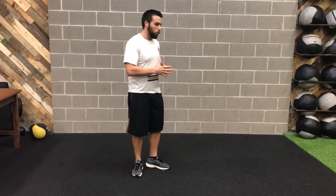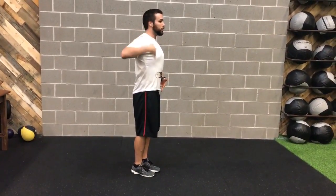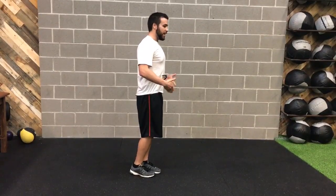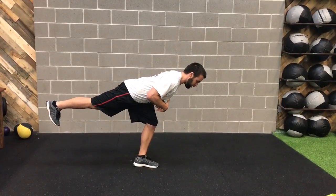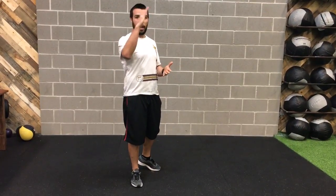Ideally we have this nice power line — a straight line from my ear, through my shoulders, hips, knees, and ankles — nice and solid the whole time. We're going to hinge back with one foot off the ground, keeping that nice straight line all the way down, getting nice and parallel to the ground, then returning to that tall position, keeping that power line throughout.